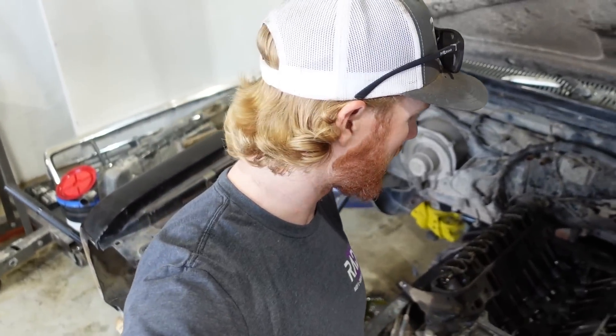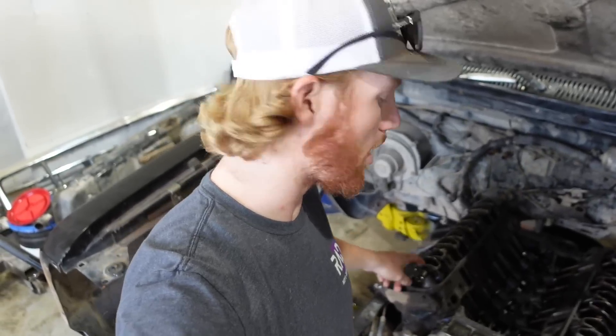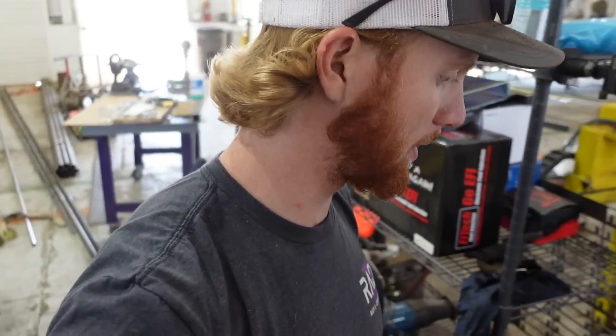I went and put the timing chain back on, timing chain cover, water pump. Got my rockers bolted on to the heads and all the new lifters that match the camshaft put in. I think we're ready to put the new intake manifold on — the only issue is I need to get it cleaned up. It's filthy.